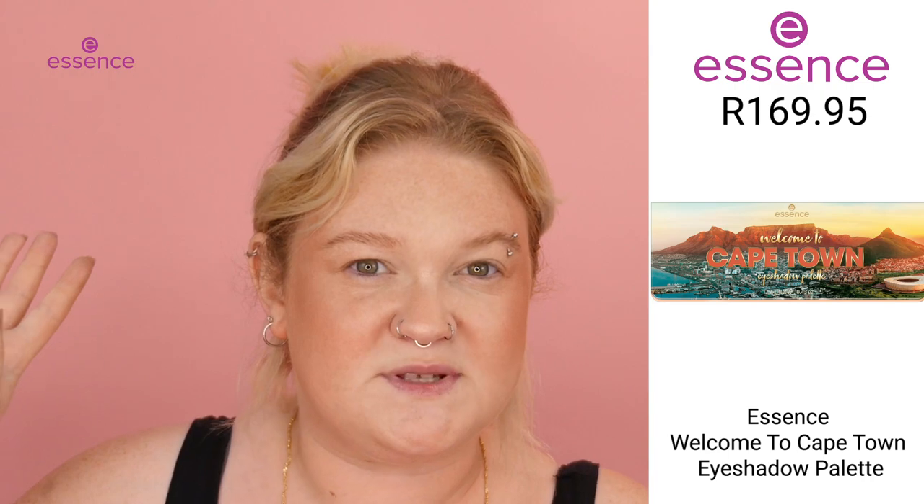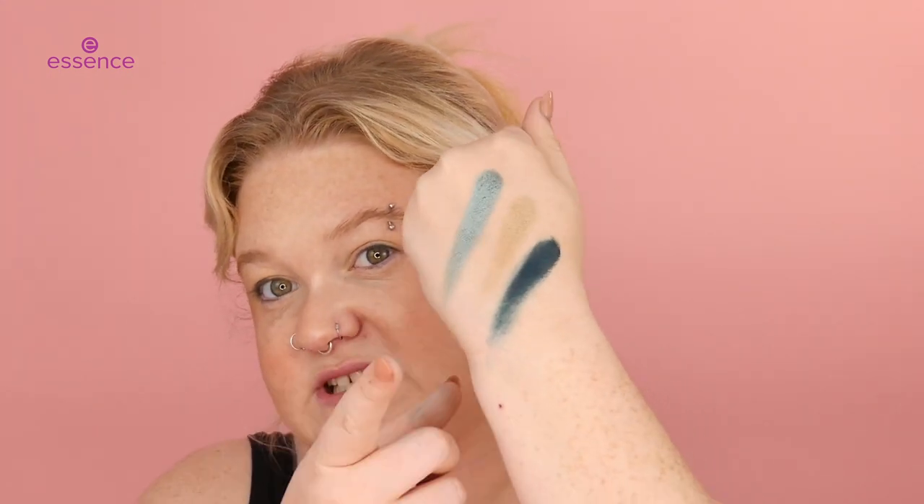Cape Town vibes, Table Mountain vibes. I'm really battling on deciding what color to use, so we're just going to do a quick swatch on a few that I think I want to use. As you can see, I did a little swatch, and I'm definitely thinking about going with the blues — but I'm not too sure. I don't want to do something too hectic, so I think we're just going to play around and see what happens. This pigment is insane.